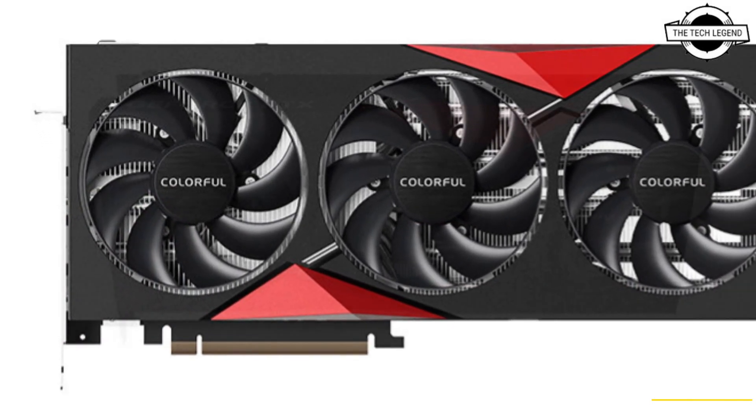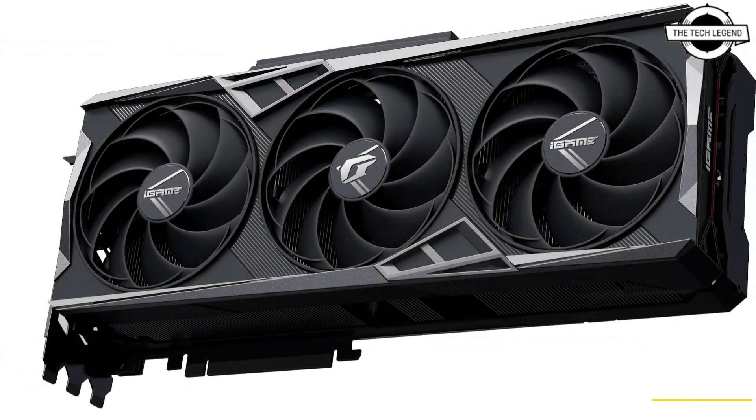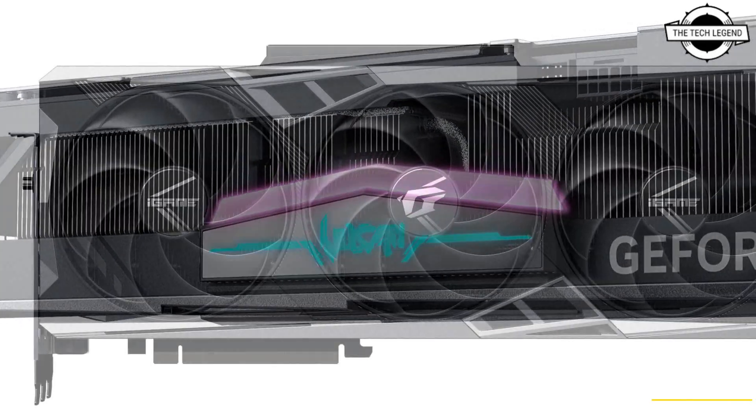Colorful presents the iGame GeForce RTX 4090 Vulcan OCB, iGame GeForce RTX 4080 16GB Vulcan OCB, and iGame GeForce RTX 4080 12GB Vulcan OCB models, featuring a new look and the signature customizable display with a new twist.